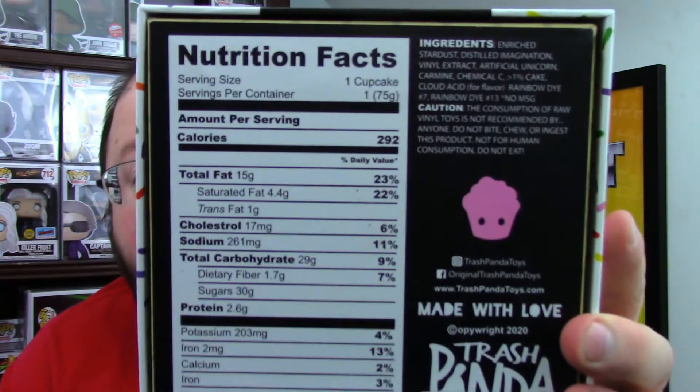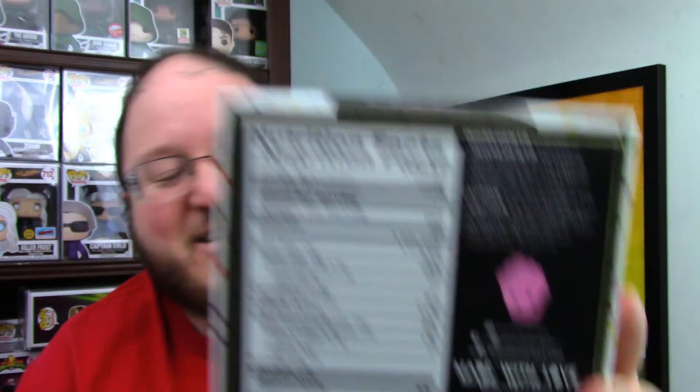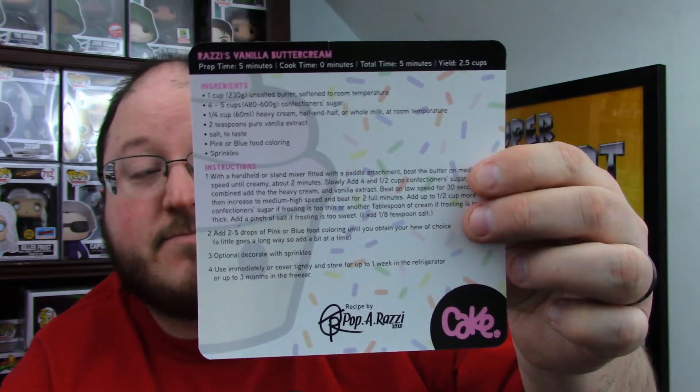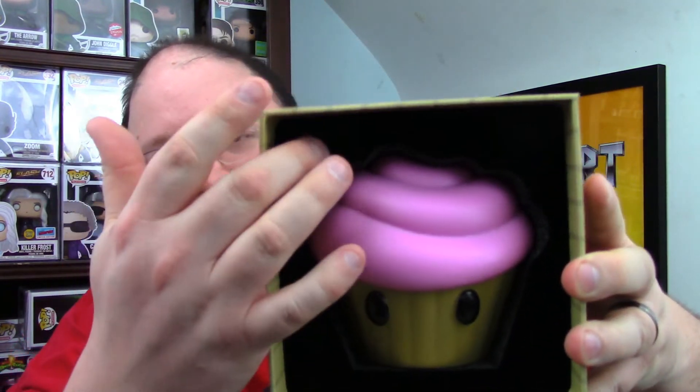So let's crack one of these open — let's go with the original pink one. It's really cool because they've got nutrition facts and stuff on the box. You'll get some close-ups further up on the spinny boy here in a little bit, but yeah, each one comes with a recipe card — two-sided, one for the cupcakes and one for the frosting.